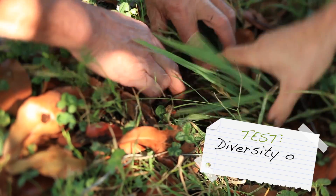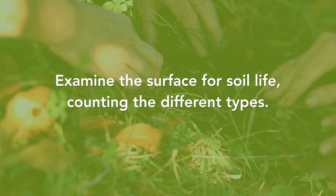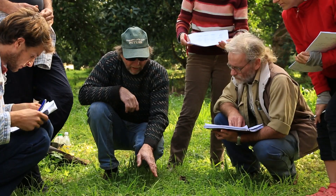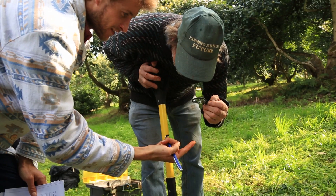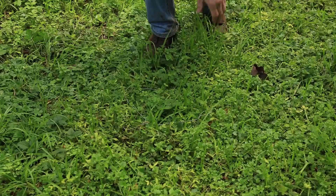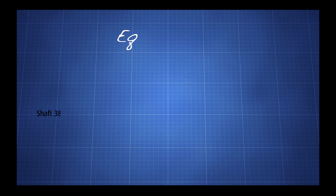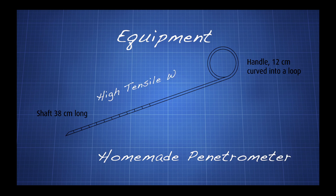We then go into the quadrat and count from the outside in the different types of organisms that we see there. How many organisms there are usually relates very strongly with the amount of ground cover we've got, because that's their habitat and their food source.